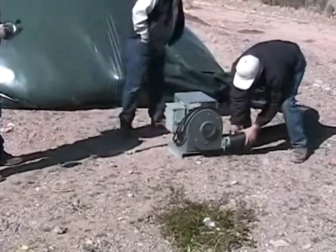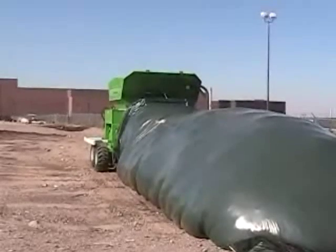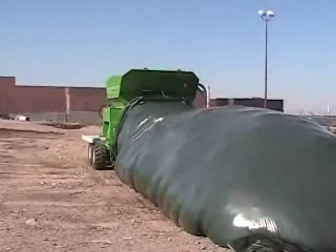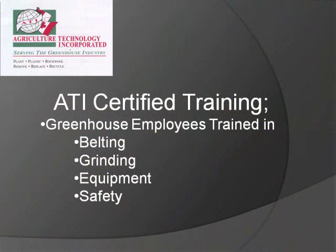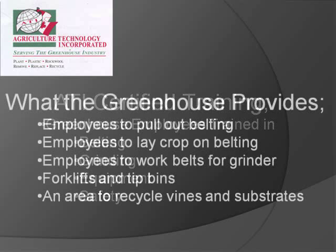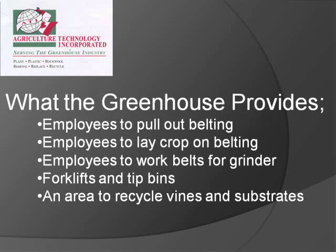The ATI compost system is easy to operate and maintain and consistently results in homogenous, high quality compost. ATI offers certified training to your greenhouse employees in belting, grinding, equipment, and safety. The greenhouse provides employees to pull out belting, employees to lay crop on belting, employees to work belts for the grinder, forklifts and tip bins, and an area to recycle vines and substrates.